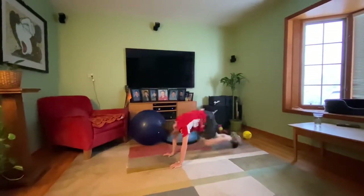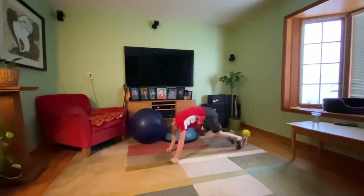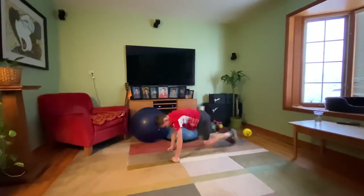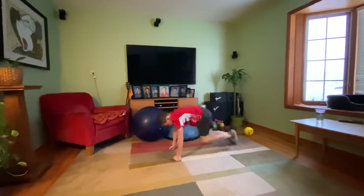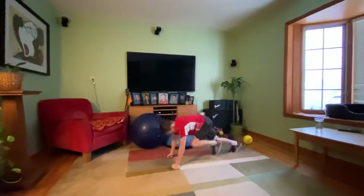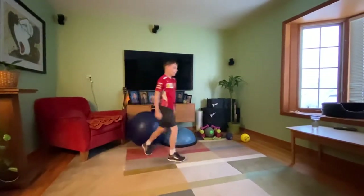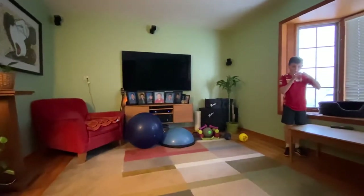Hopefully we've got some kids out there joining in, maybe some fellow go-carters. Nice work. Five, four, three, two, one. Nice job. Go ahead and stand it up. Grab a drink of water if you need it. The next one we're going to bring those heart rates down a little bit — we're working the inch worm.